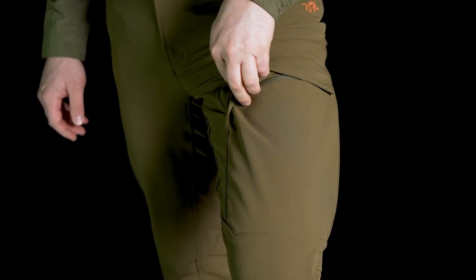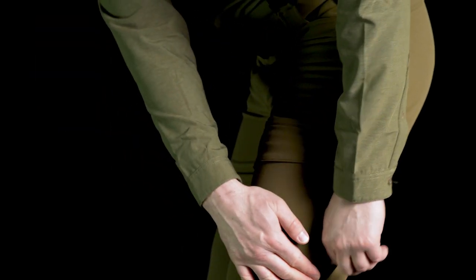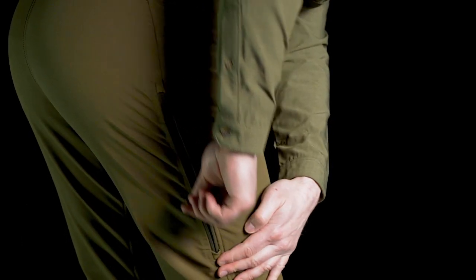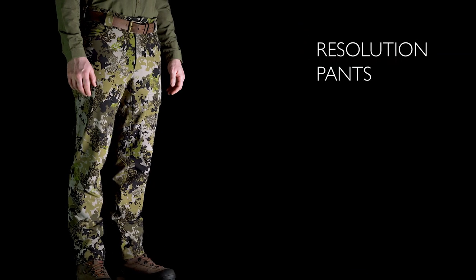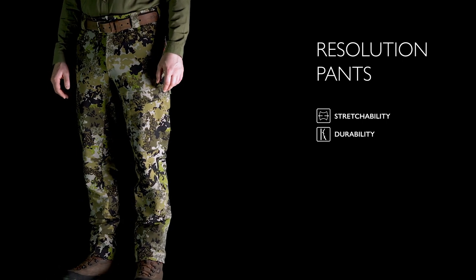There is one zipper side leg pocket on the right side with a separate inside mesh pocket. During high activity or in warmer conditions, an upper thigh vent can be opened up. The knees are articulated.